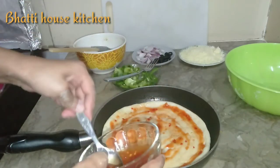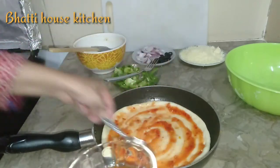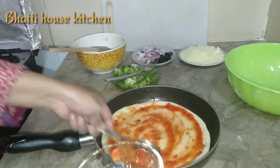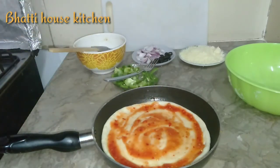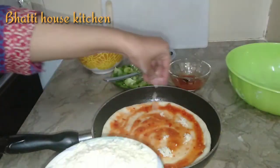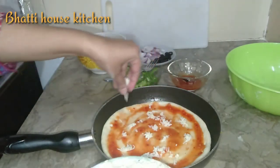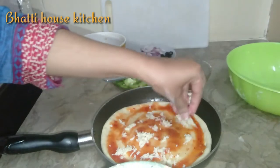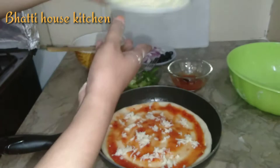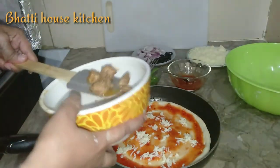اچھے سے ساری سائیڈز پر لگا دیں گے۔ ٹاپنگ آپ اپنی مرضی سے کریں۔ تھوڑی سی چیز ڈالیں گے پہلے — اس طرح چیز ڈالنے کا فائدہ یہ ہوتا ہے کہ جو بھی ٹاپنگ کرتے ہیں وہ گرِپ ہو جاتی ہے اور پیزا کھاتے وقت گرتی نہیں — چیز ٹاپنگ کو پکڑ لیتی ہے۔ اب چکن جو ہم نے تیار کیا تھا وہ ڈالیں گے۔